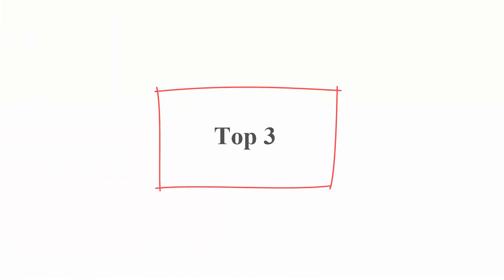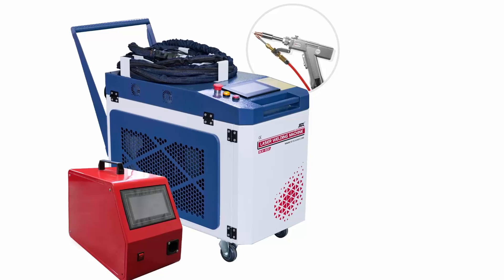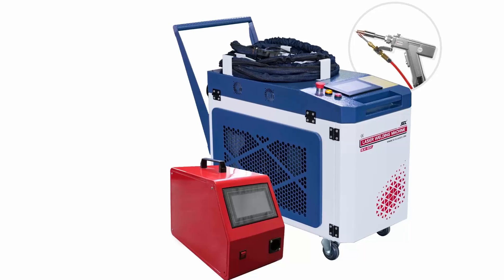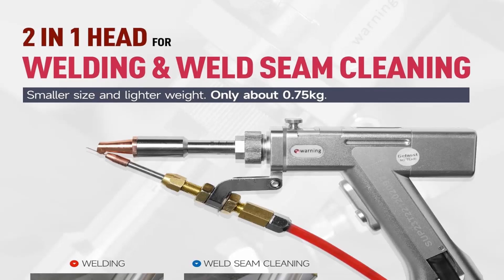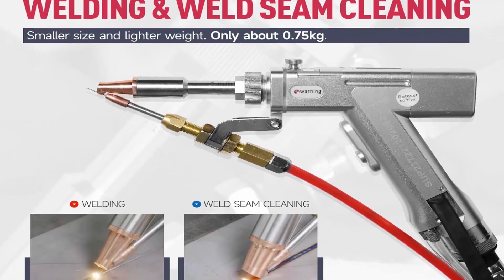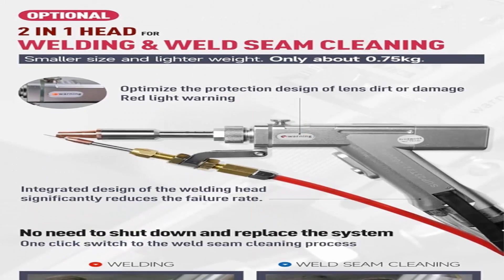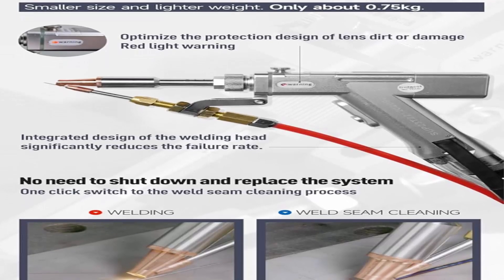Top 3: 1,500 Watt Laser Welding Machine, 2-in-1 laser welding machine with auto wire feeder for welding and weld seam cleaning. 220V integrated design welding/cleaning machine. Power: 1500W, including auto wire feeder. Cable length: 10m. Input voltage: AC 220V ±10% One Phase. Cooling method: Water cooling. Maximum modulation frequency: 20 kHz. Laser wavelength: 1080 ±10 nm.